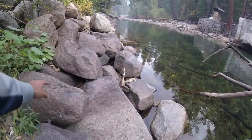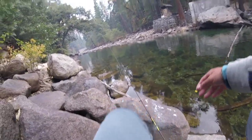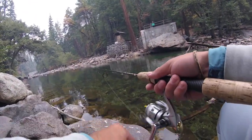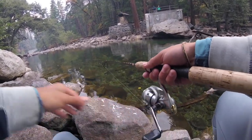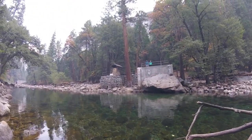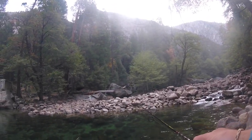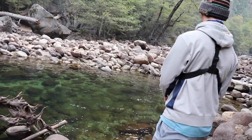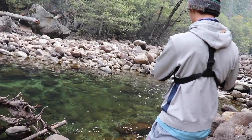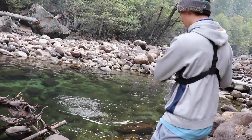Alright guys, I'm stalking this fish — I can see him in the river but I don't want him to see me. It's one thing about these creek fish, they're pretty smart — they can see you from a mile away. Where'd he go? There we go, got one! Finally! Leave it to the old night crawler to do the trick.